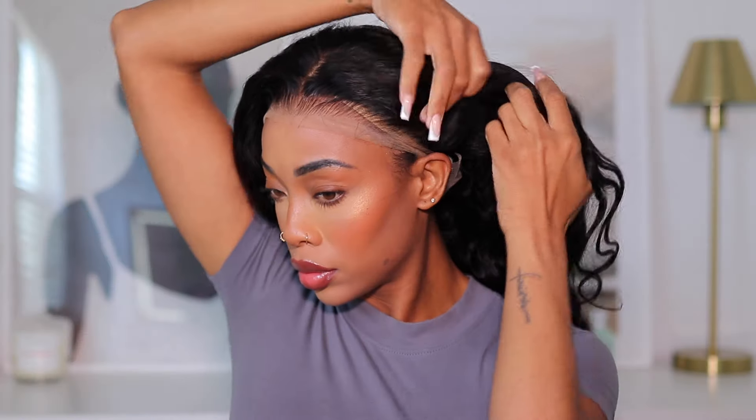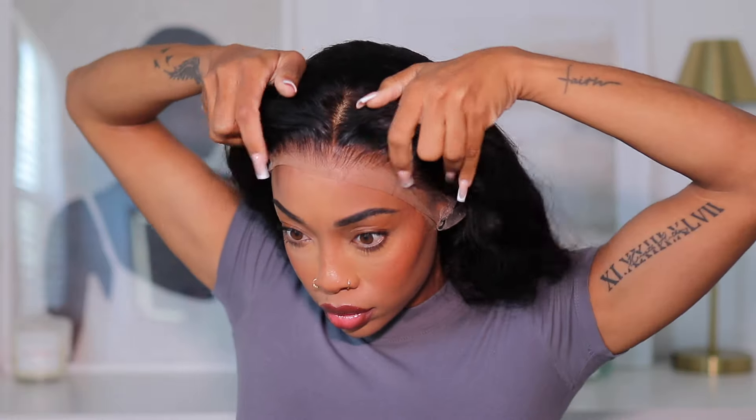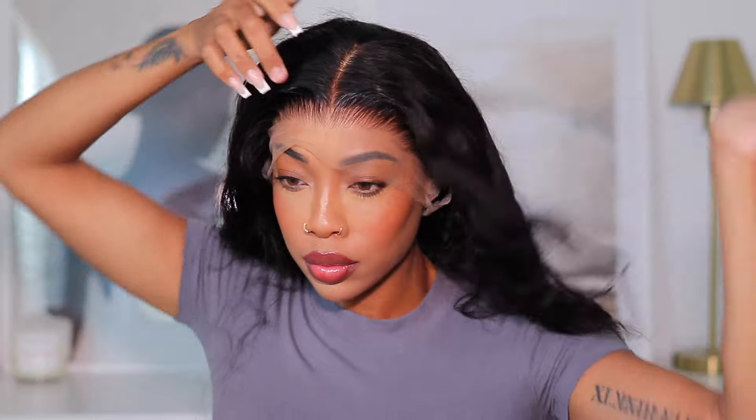If you want to wear this wig in an updo style, you can adjust the straps in the back and definitely use that to secure your wig. This has an invisible lace. My wig cap was too light, so I'm going to take this wig cap out and add a darker one. But look at how laid that hairline is — I didn't do anything.